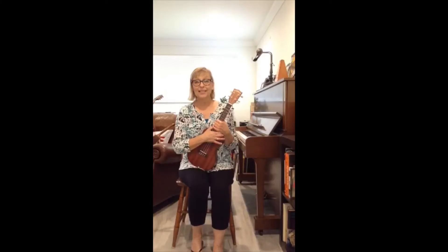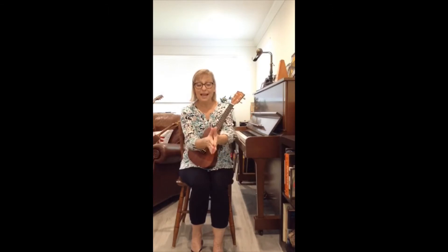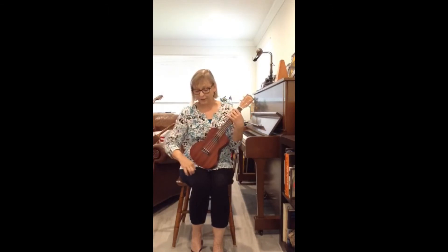Are you ready to do open, shut them, open, shut them, give a little clap, clap, clap? And you remember the creepy crawling goes down to your knees, a little tap, tap, tap.